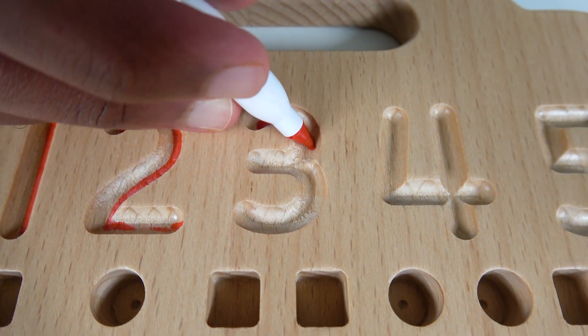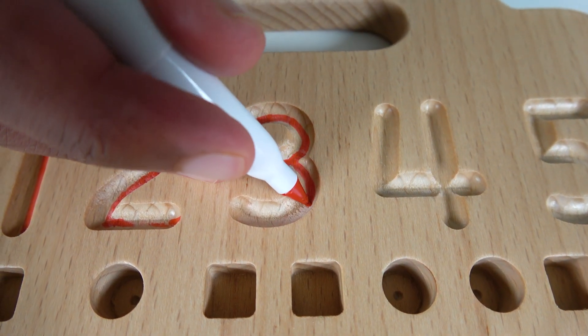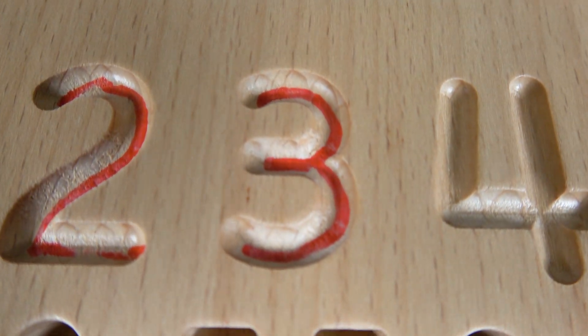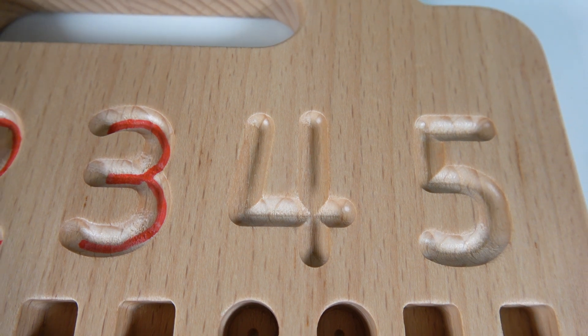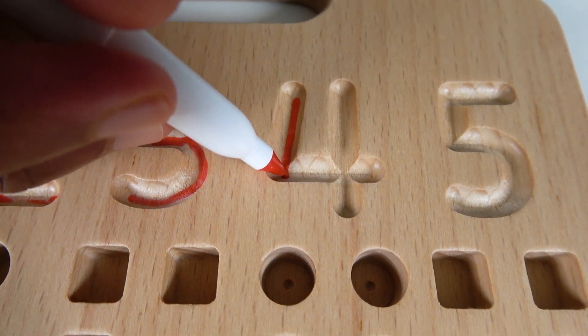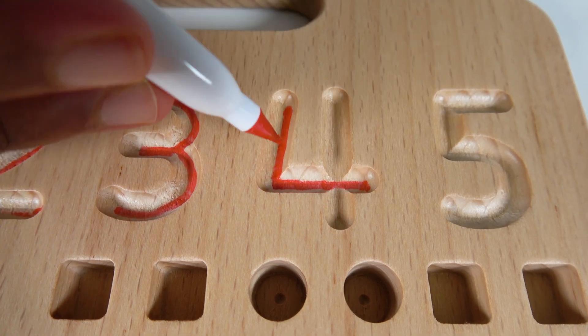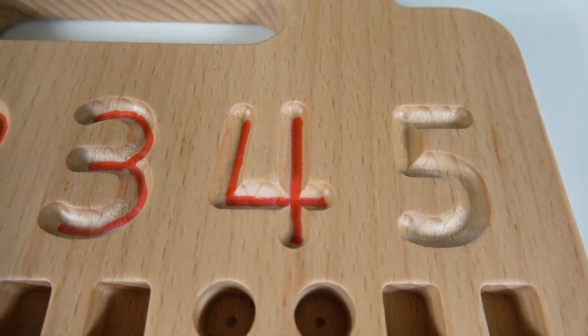Now we will write the number three. To start, we'll go from the top right here, then we will curve down like this, then curve again downwards like this — and now we have the number three. Now we will write the number four. To write number four, we'll start from here, then make an L-shape like this, and then finish it off with the line like this.